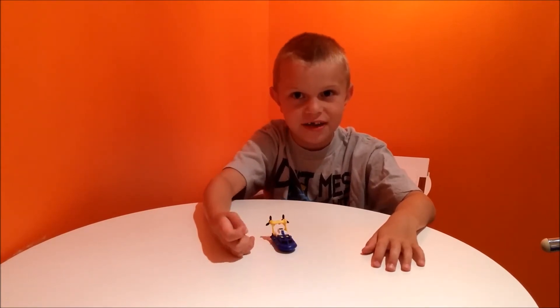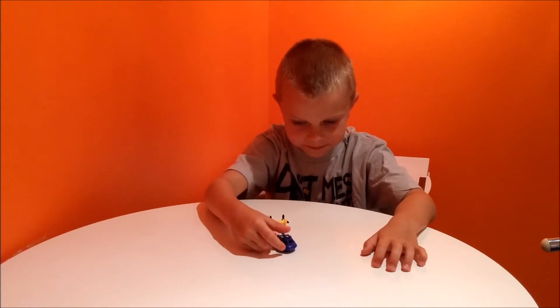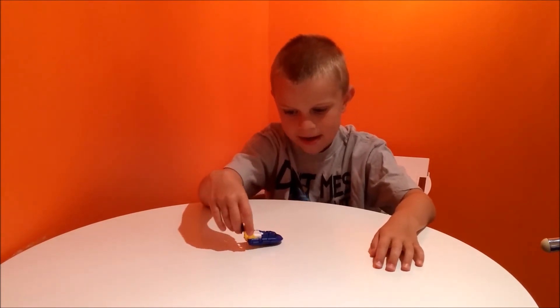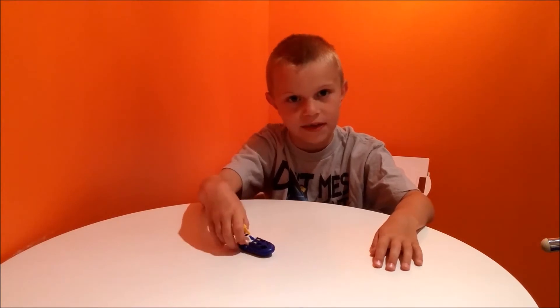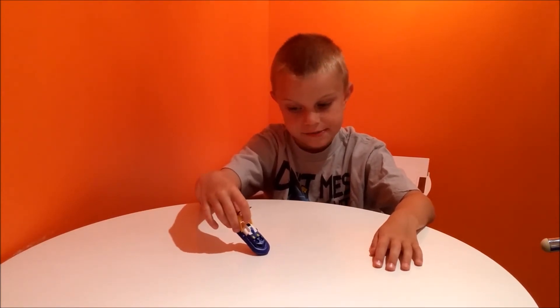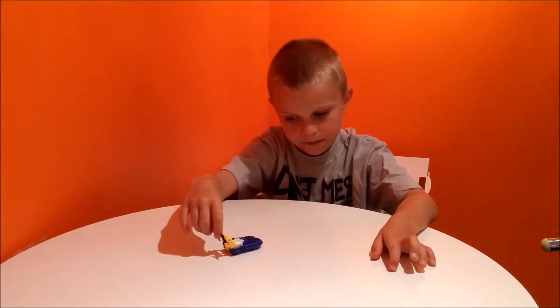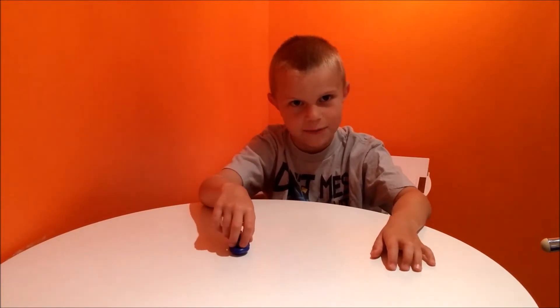That's pretty much it for the color. Some very nice orange on the top. I like how the blue and the black and the white fit in with the yellow on the back.